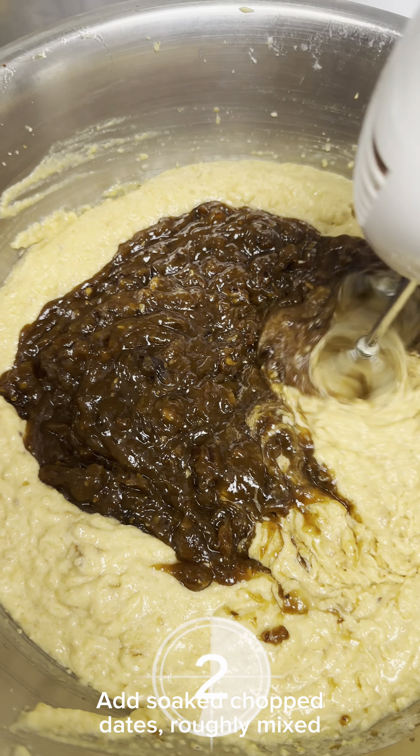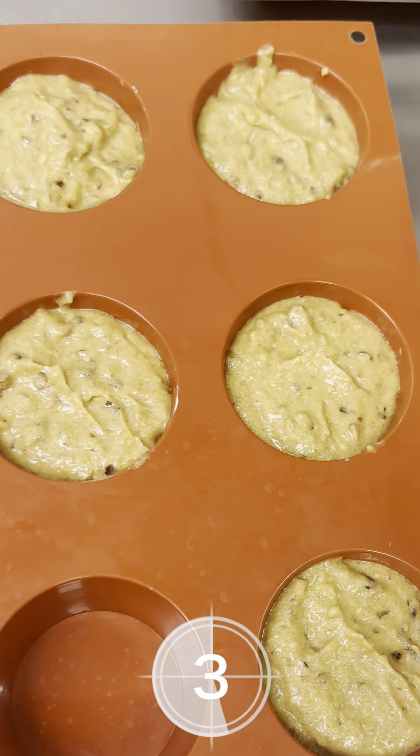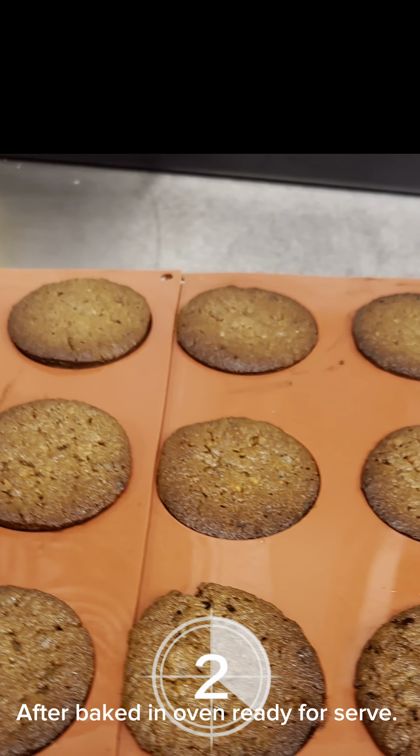Chocolate, dates. After baked in oven, ready to serve.